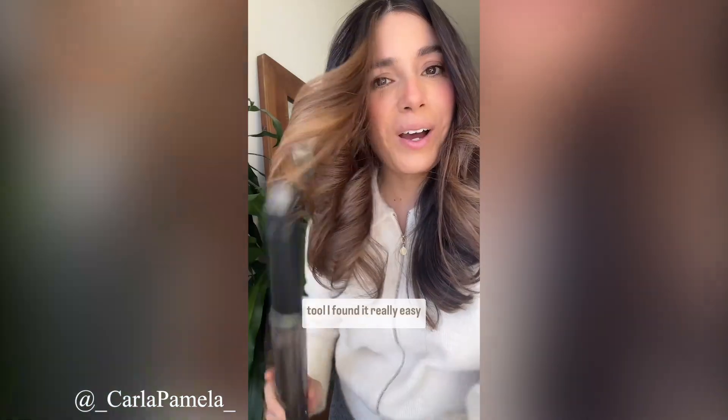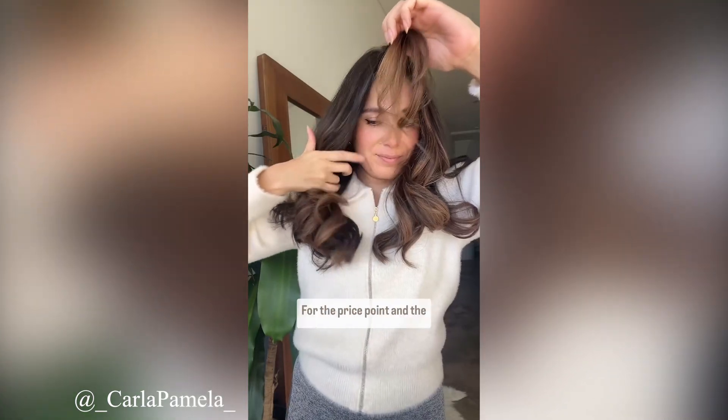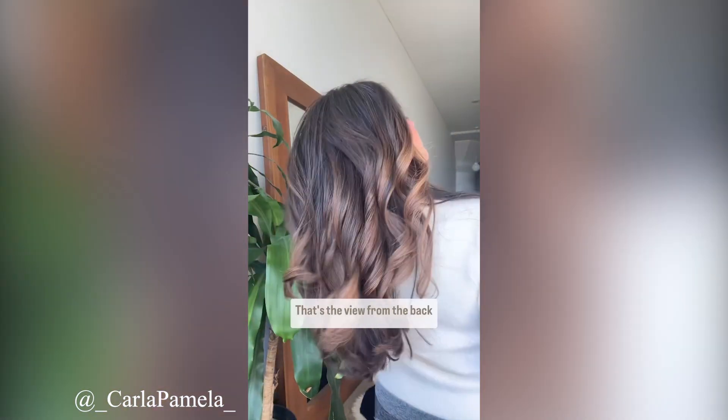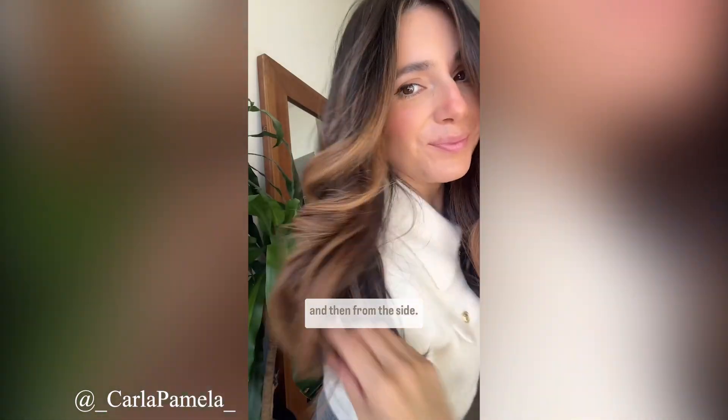I absolutely loved using this tool — I found it really easy to use, and for the price point and the results that can be achieved, I was blown away. I just had so many curls and so much volume. That's the view from the back and then from the side.